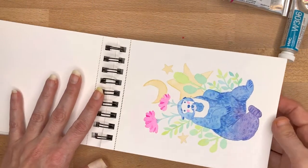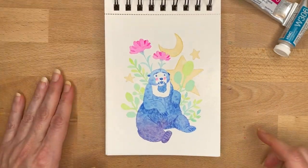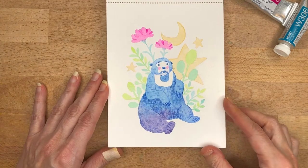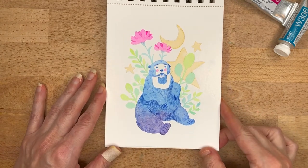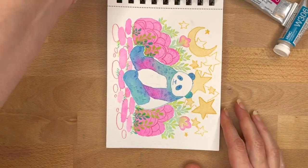And then here's Sun Bear — I really liked how this one turned out, and I actually turned this one into a print as well. I've just been experimenting a lot with painting animals lately.